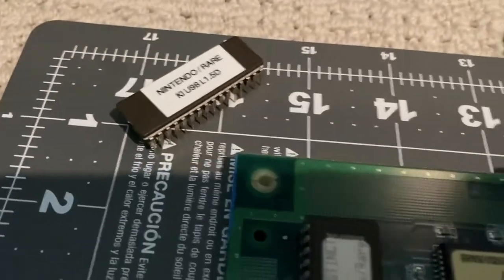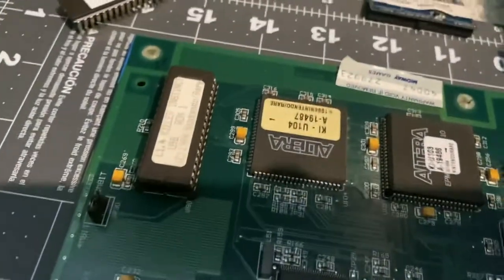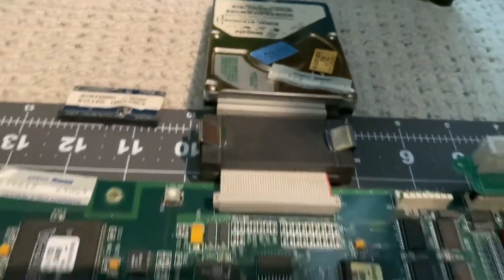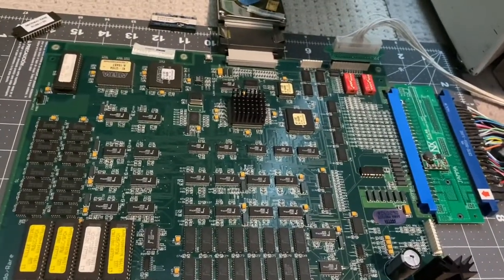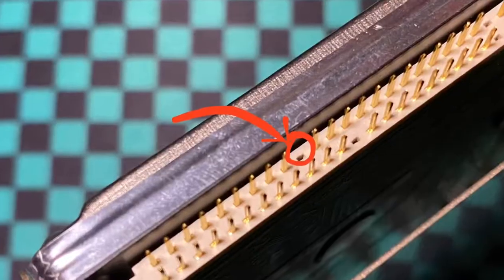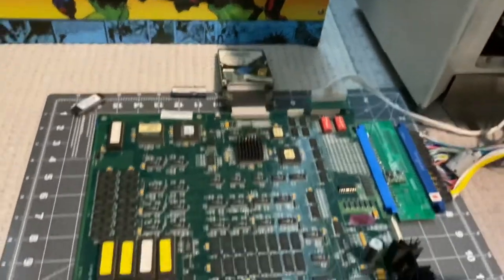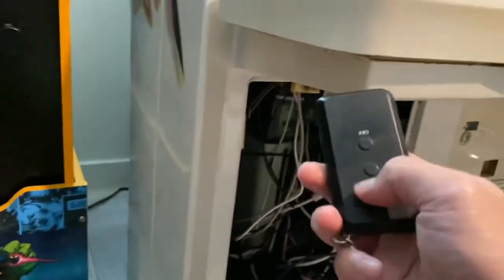I've removed the updated stuff for the 1.4 ROM and fixed the Seagate hard drive. There was a pin that was broken in it, and I ended up getting that repaired for less than five bucks — that's crazy. Hopefully this is going to be my first time turning this on.